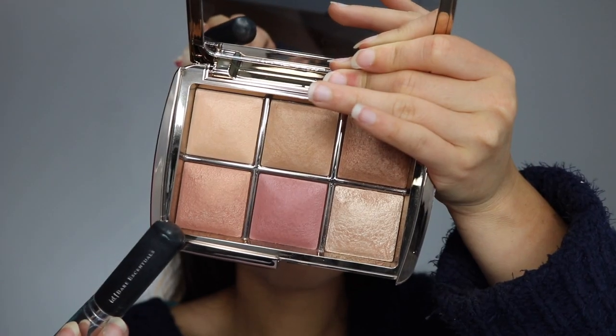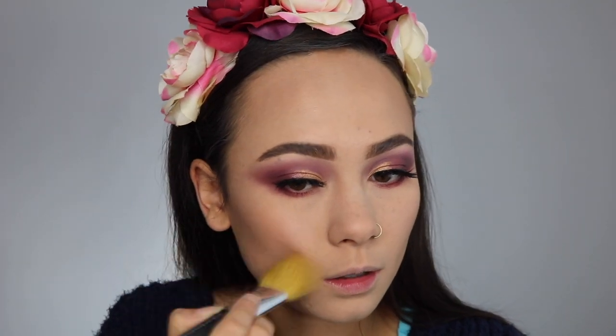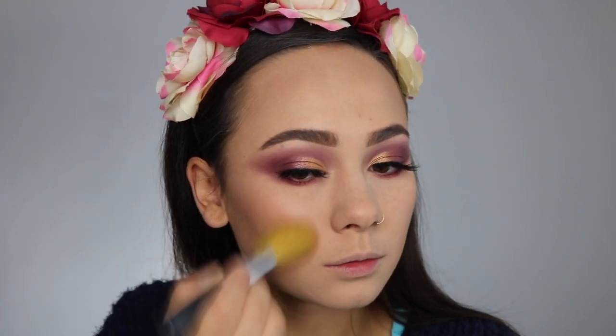The first blush shade is Nude Glow. It definitely also has those microfine glitters and has a sheen to it, so when you apply it to the cheek it's almost like a highlighter and blush in one — it is not a flat finish at all. Nude Glow is described as a shimmering light amber. It has a little bit of a muted peach to it, and I think it's really pretty.